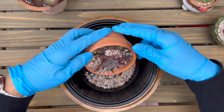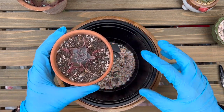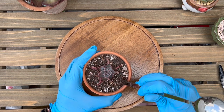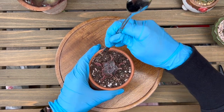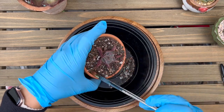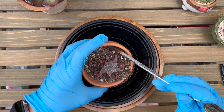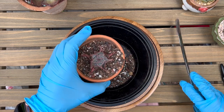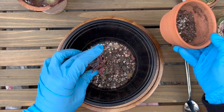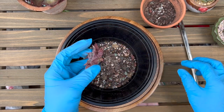Hopefully it's not a pest issue. I'm gonna dig it out and see what's going on. Loosen up the soil. I don't remember the last time I watered this, but the soil is really dry. This is a mix of soil I put together — I purchased different size gravel, thinking maybe a smaller size would help, but I don't think that was the issue.